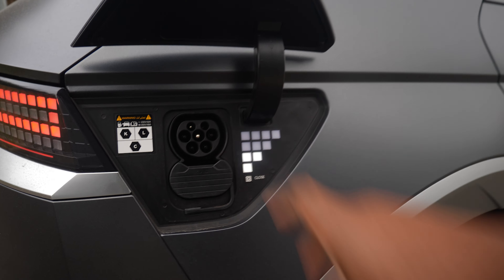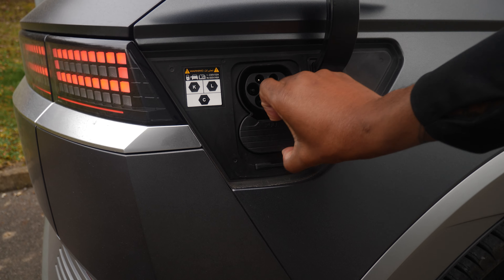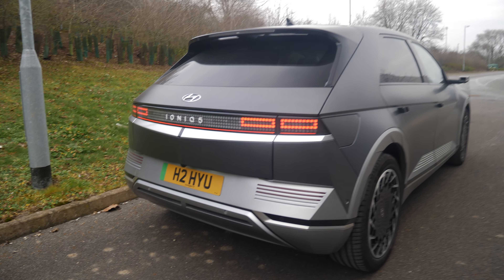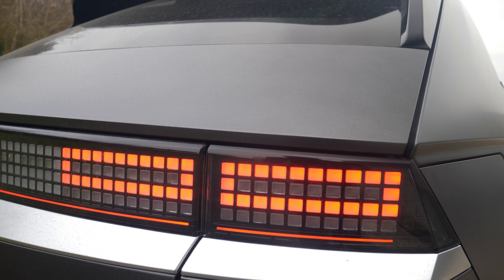Before we go inside we also have our charging port here. You can see we've got our usual charging port here which allows you to plug in a slow charger, pull this out just like that, and then you can plug in your fast charger just in there.